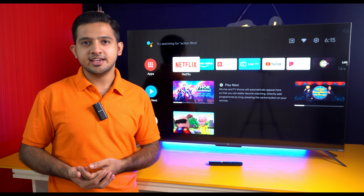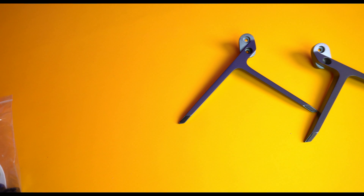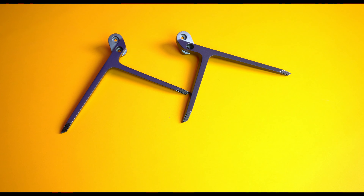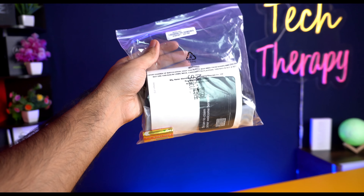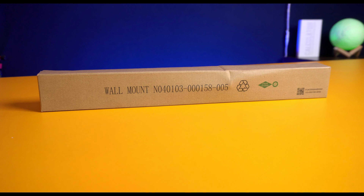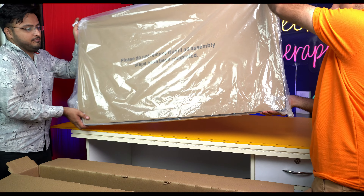When you open the box, there is a big box in front of you — you can see the TV with the stand. You get a metallic stand of good quality, along with a big package containing batteries and a power cord. The quality of the power cord is also good. Along with the base stand, you also get a wall mount stand for mounting the TV on your wall.